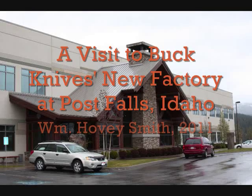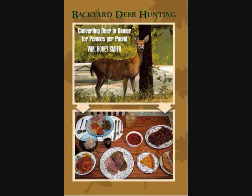A visit to Buck Knives' new factory at Post Falls, Idaho. I'm William Hovey Smith and I'm probably best known for my book Backyard Deer Hunting: Converting Deer to Dinner for pennies a pound, and that's exactly what I do in that book.